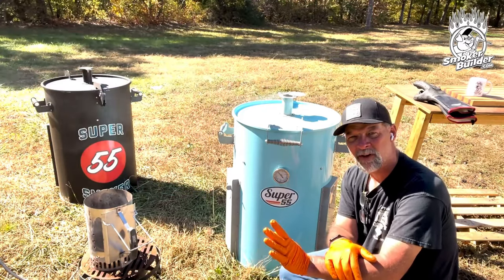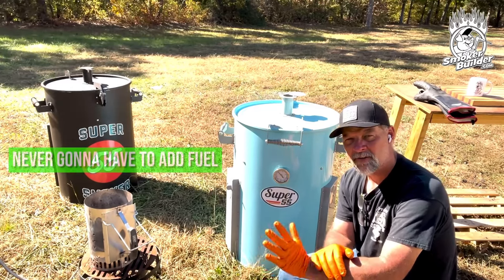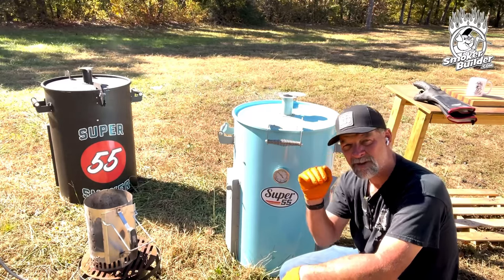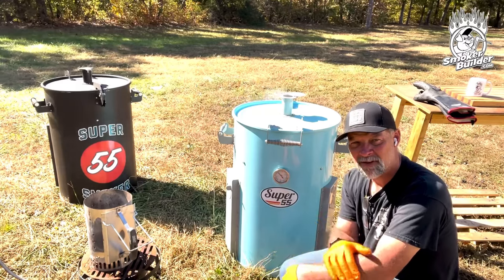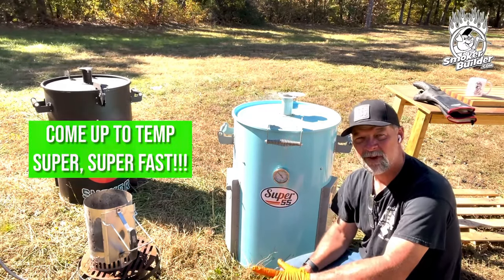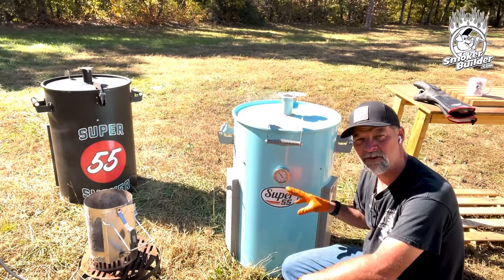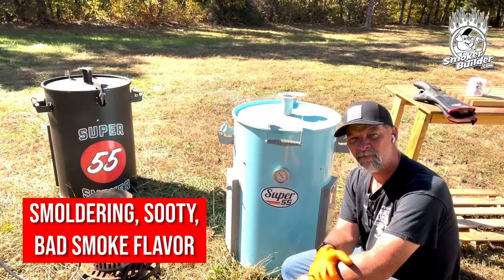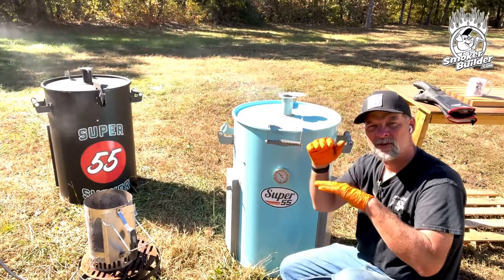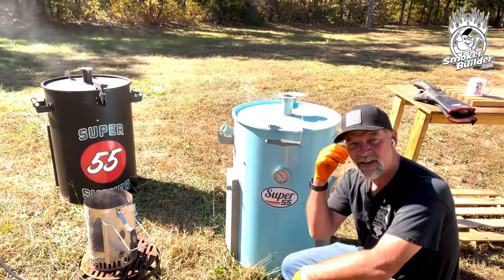A lot of guys tell me they want a door on the front to add wood during the cook — I completely disagree with the need to do that. You're never going to have to add fuel to a Super 55 because it will run 19 hours. If you're going to cook longer than 19 hours, you might as well just refuel and start over, because there's going to be ash at the bottom of that basket anyway. These things come up to temp super fast, so you don't have to worry about recovery time if you had to relight. The main thing is that if you throw big chunks of wood in during the cook, you're never going to get rid of that white, smoldering, sooty, bad-smoke flavor. I like my wood to be below that lit charcoal when it starts — that way when the wood heats up and starts to smolder, it'll go through the top of the lit coals on top of the basket.